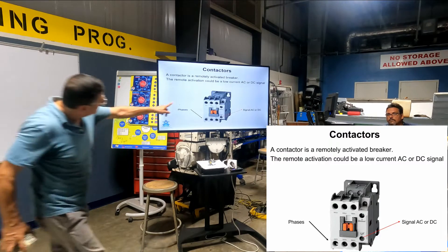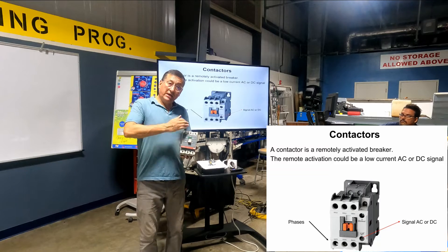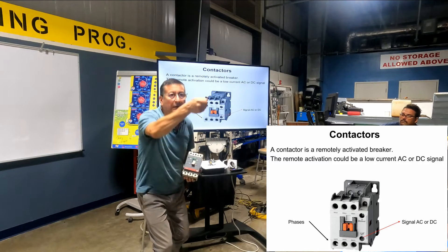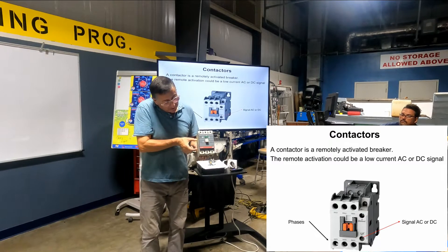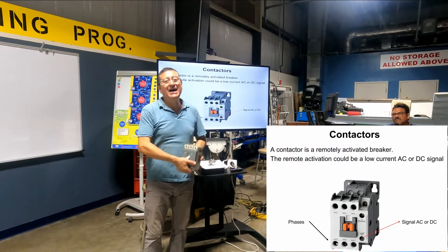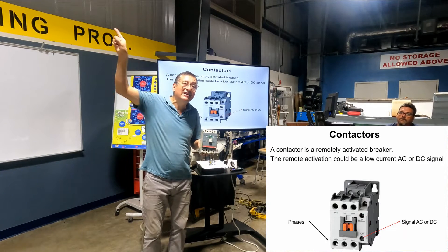I have a breaker like this — one, two, three inputs and one, two, three outputs — on and off. This is a breaker or switch, manually activated. You need to go to the engine room. And can I have one breaker like this with an element for signal, and activate it remotely? Yes, this is a contactor. It's a breaker, but the mechanism to open and close the contact is a solenoid that you activate remotely.